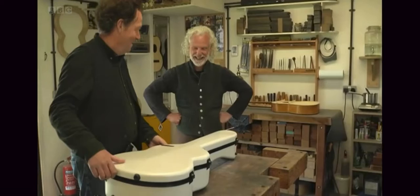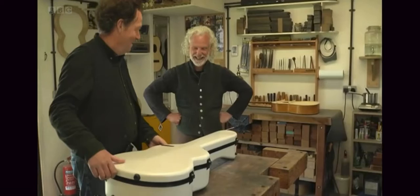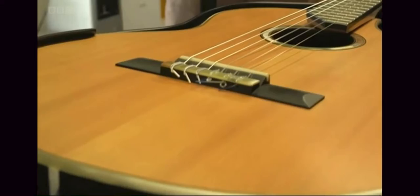Ten years ago, wood from Hamish's Kent workshop was taken to guitar maker Gary Southwell. The result: a musical instrument with the oldest wood the world has seen.